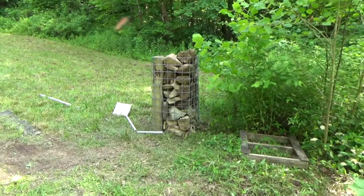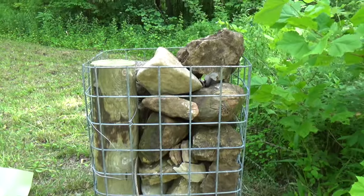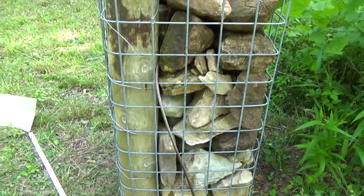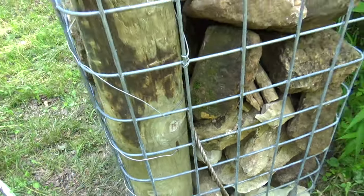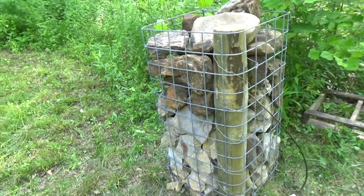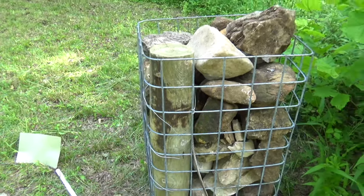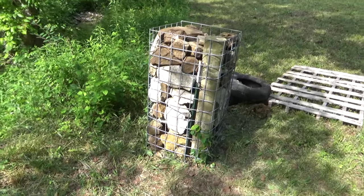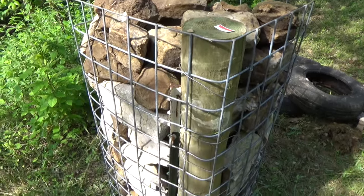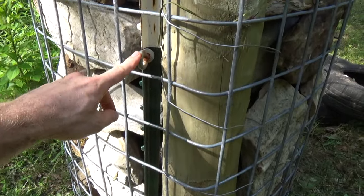Filling these up with rocks was way harder than I expected — very back-breaking work when you're doing this by yourself. But after about an hour I got it done, and this is the final result. I'm extremely happy with the way these turned out; these things are solid — I would say rock solid but I'll spare you the pun. You can see that the cable still runs through this gabion cage on this side. Very nice, very stable. With this setup I'll be able to mount the hardware for the gate right into the post — very easy access. Here's the gabion cage on the other side, basically rinse and repeat. I still have access to my T-post with the locking ring for my cable.